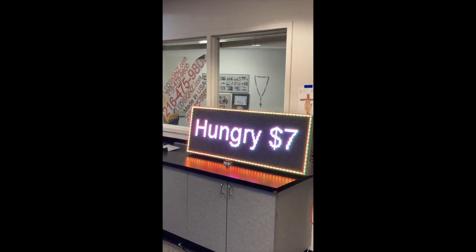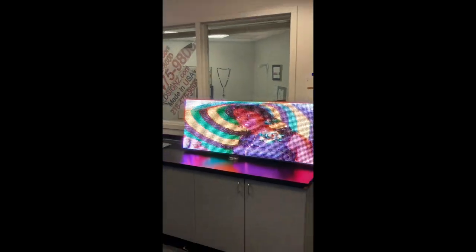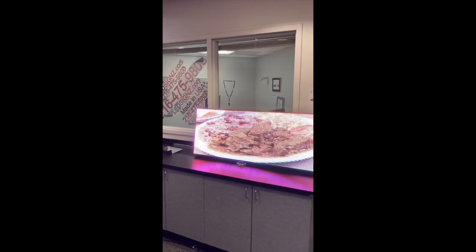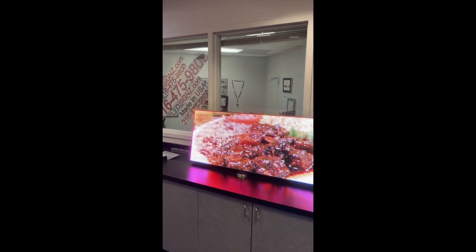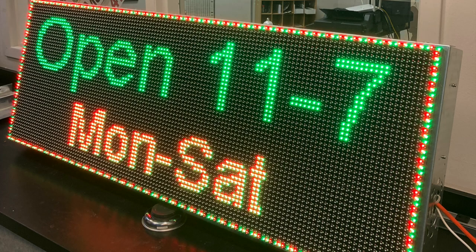We designed this for the food truck industry. It comes with a lifetime U.S. guarantee, bumper to bumper. The only thing we don't guarantee is a power supply. And anything else goes wrong, we guarantee it at no charge.